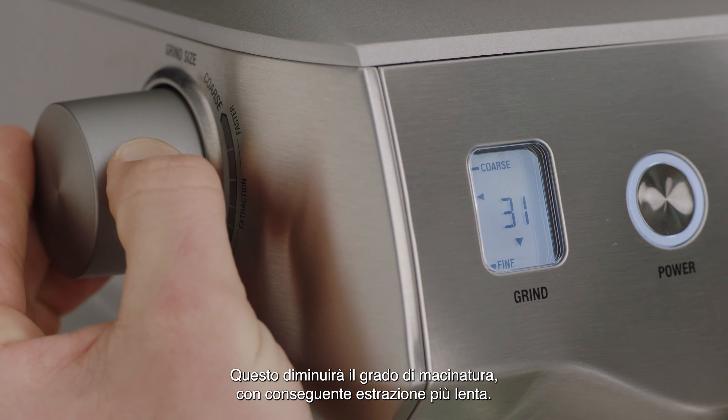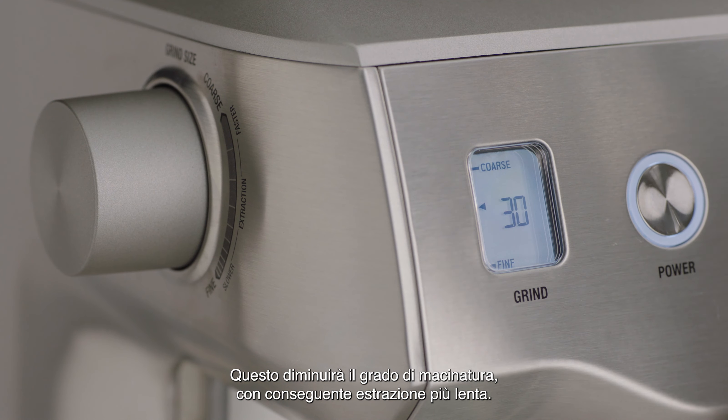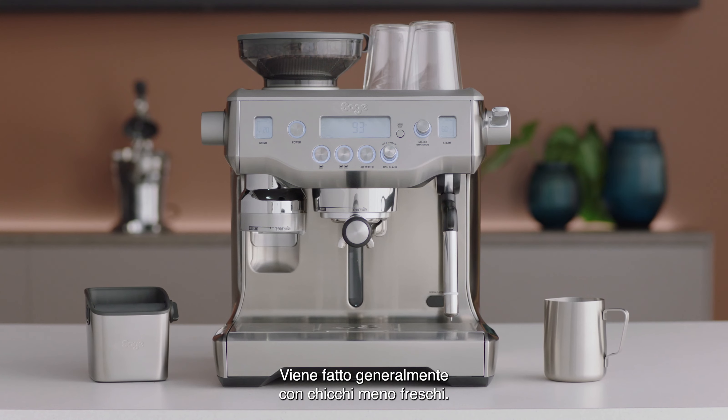Turn the dial clockwise for a finer grind. This will decrease your grind size, resulting in a slower extraction. This is generally done with older beans.